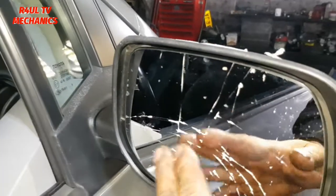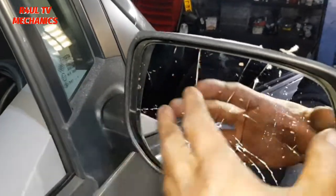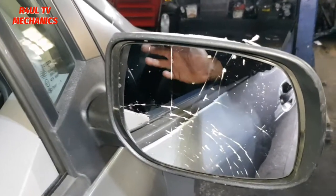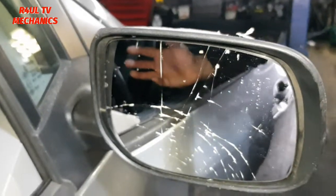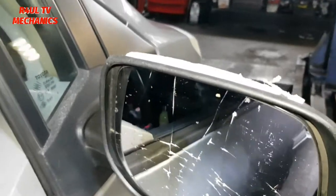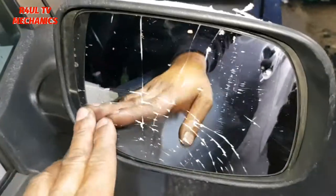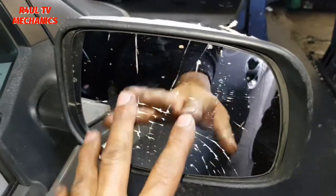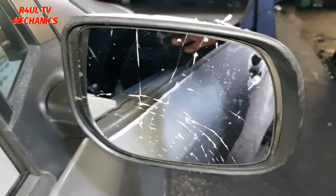So there we have it — the glass is completely shattered as you can see. Strictly speaking, you can get a proper one with the backing and everything on and stick it on, which costs in the UK about 40 quid — 40 to 50 quid — from a main dealer even more. So it's either spend 40 to 50 pound, or go this route. This is not a heated one — if it was a heated one I would recommend you get a proper one with backing and everything.